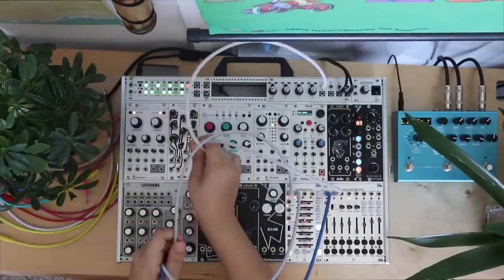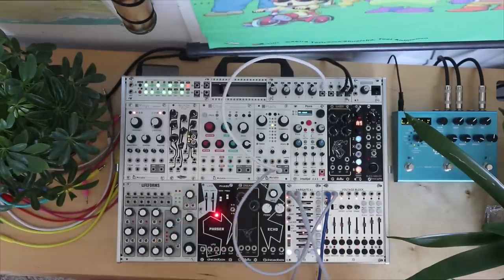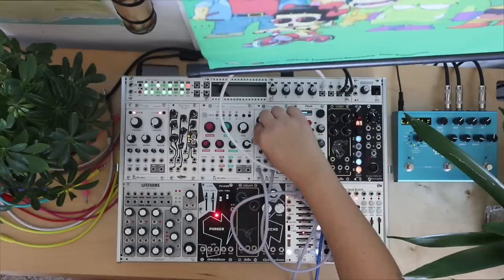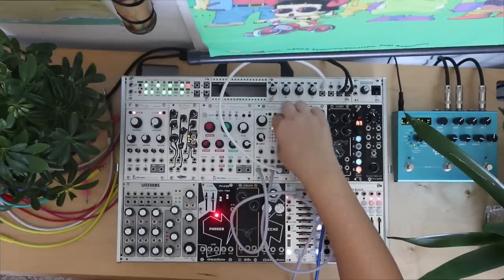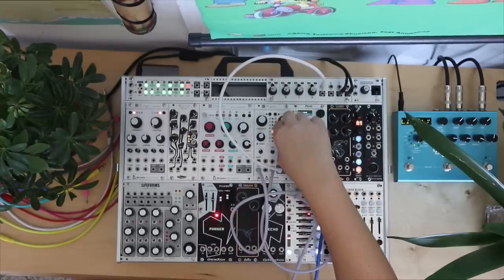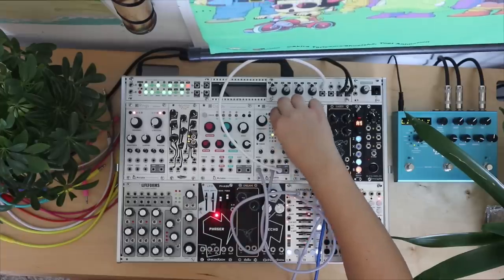Let's check out Plaits. I have a love-hate relationship with Plaits — I'm not sure if it's going to stay in my case. Every time I plug it in, I change my mind. I want to love everything Mutable. I just feel like I'm clicking through presets with this thing every time I use it. It sounds good, I'm not going to completely hate on it. But sometimes when I have other stuff going on and I try to add this, I have a very hard time finding something that fits in.